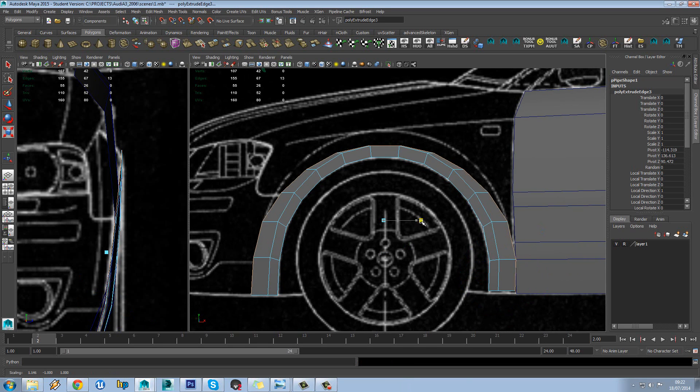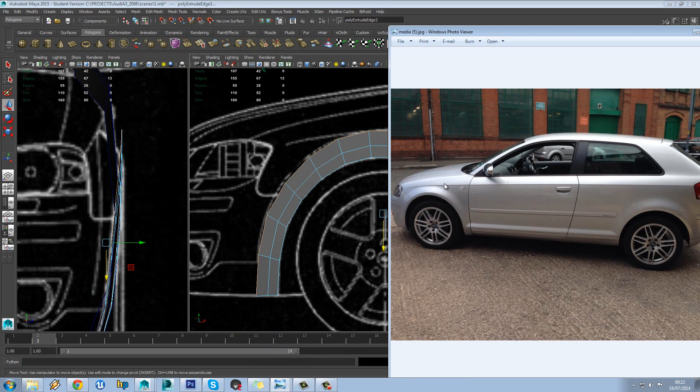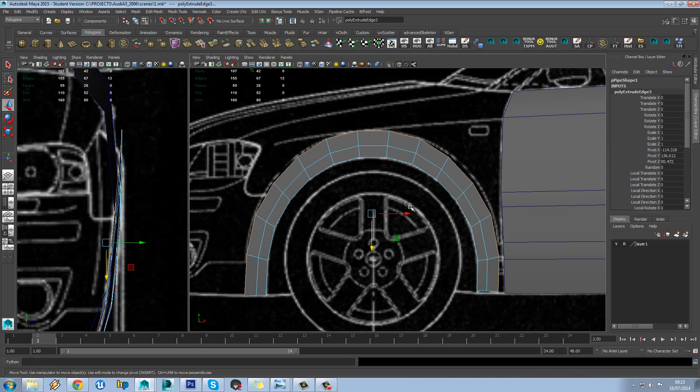Go straight into scale mode and just scale this loop out a bit. What we're aiming to do here is to line this up with this kind of curve here, so when we look at our pictures of our car you can see where this is now much more of a gradual kind of step out, but that's what we're doing now.